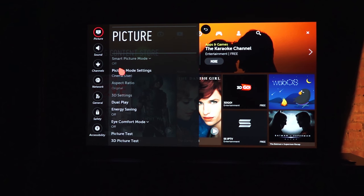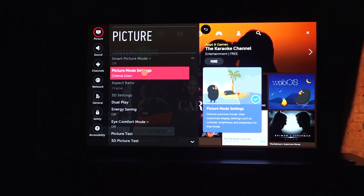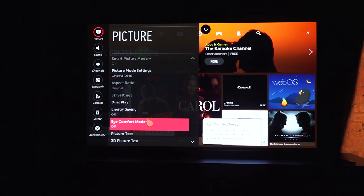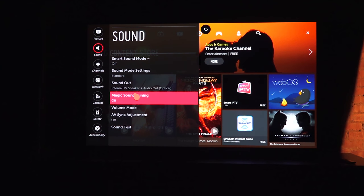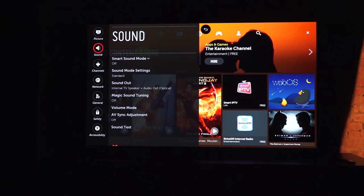WebOS 3.0 has been improved significantly — there's more functionality built into it. It's not a huge upgrade but it is a solid step forward. I do like the little images they add to different options, which give you a descriptive explanation of what you're actually looking at and what that function is for, helping the user navigate the TV well.